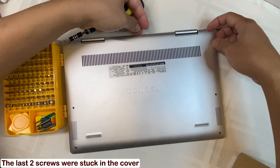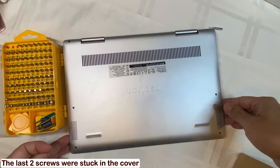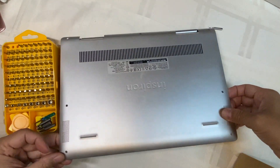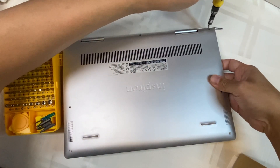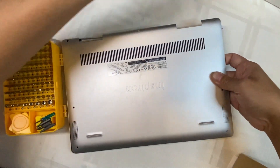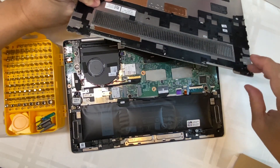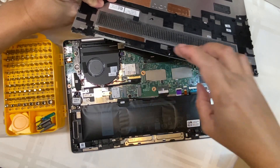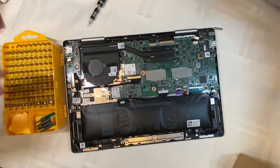These two screws are loose but seem to be stuck in the cover, so remove the cover carefully. They seem to be attached to the cover for some reason, but anyway let's continue.